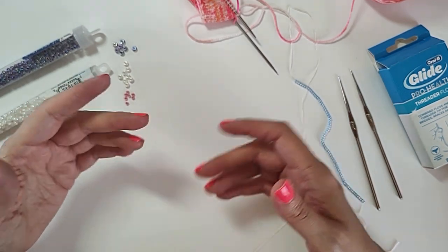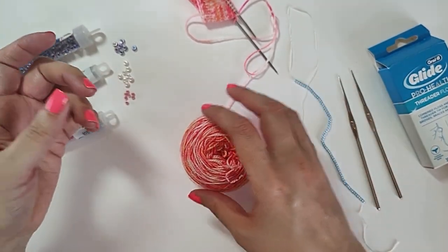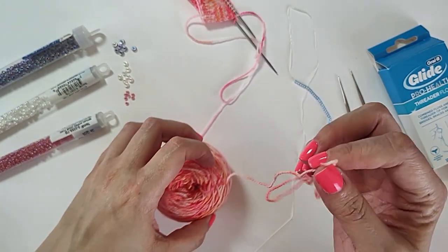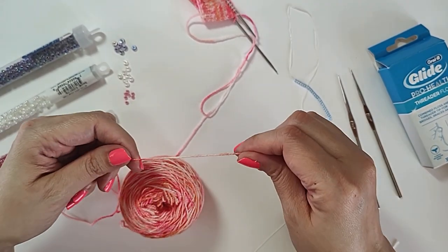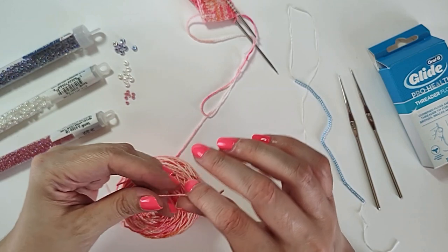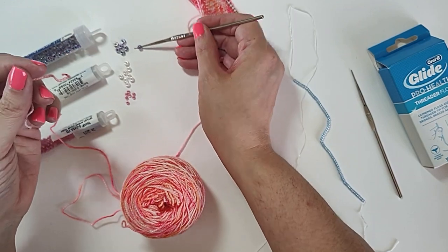Maybe if you're in the light they might catch the light, but anytime you get a clear or translucent bead and put it on yarn, it's going to take on the color of the yarn. Even if they're not clear, it might be good to get a few of the beads you're considering and then string them on your yarn so you can see what it's going to look like.